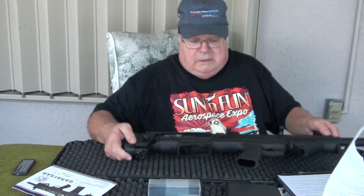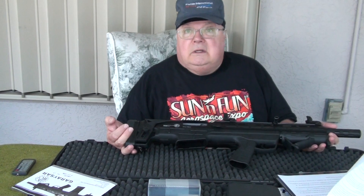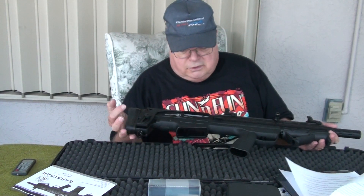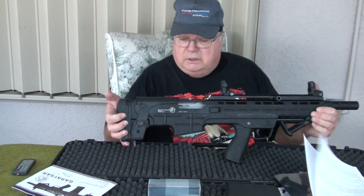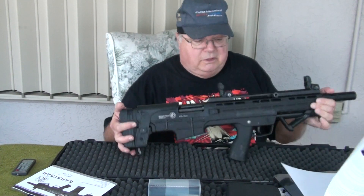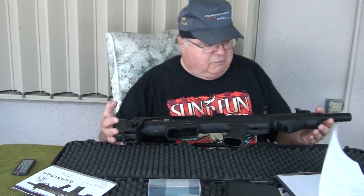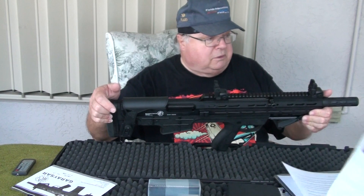First of all, this gun has a really, really strong recoil spring in it. When you go to check to be sure that the chamber is empty, always do it visually. Because when this thing closes, it closes with force. You don't want anything up in there if you happen to actually bump the release while your finger is in there.